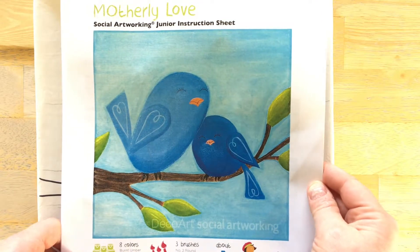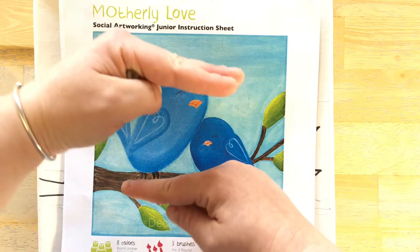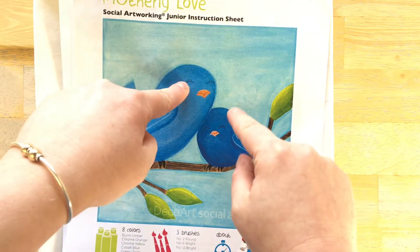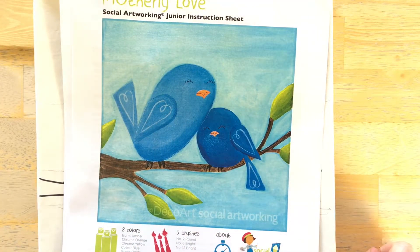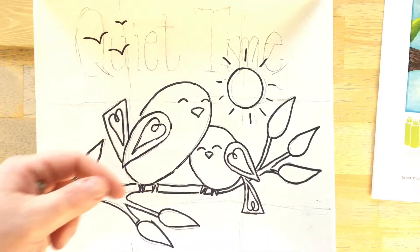As you can see on this 8x8 inch composition, the tic-tac-toe or the rule of thirds works here because you get the eyes of the bird lined up on one line and where the lines intersect, especially where the little baby bird is — right where she nestles into her mom. That's right at an intersection, and then the branch lines up along the bottom of the tic-tac-toe in that little one.